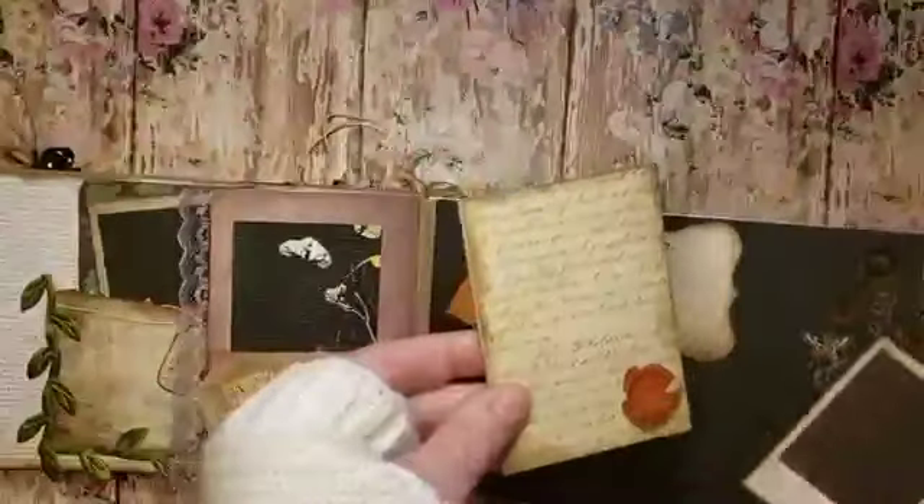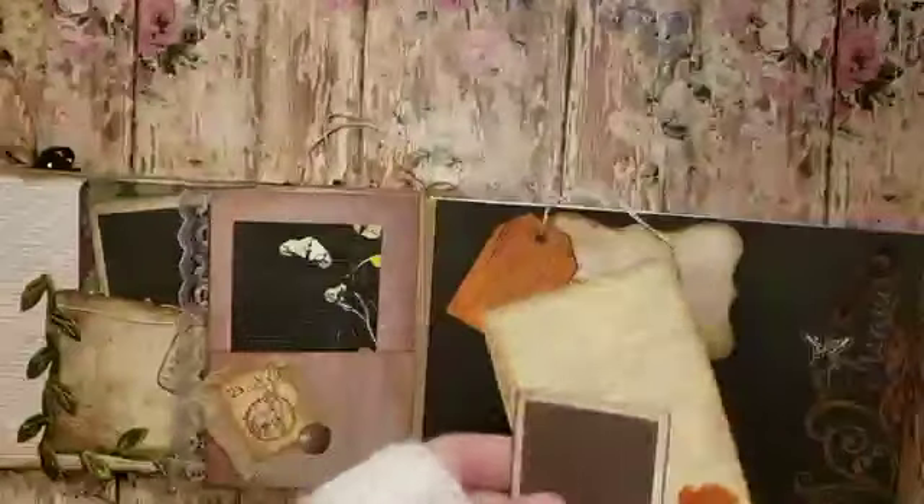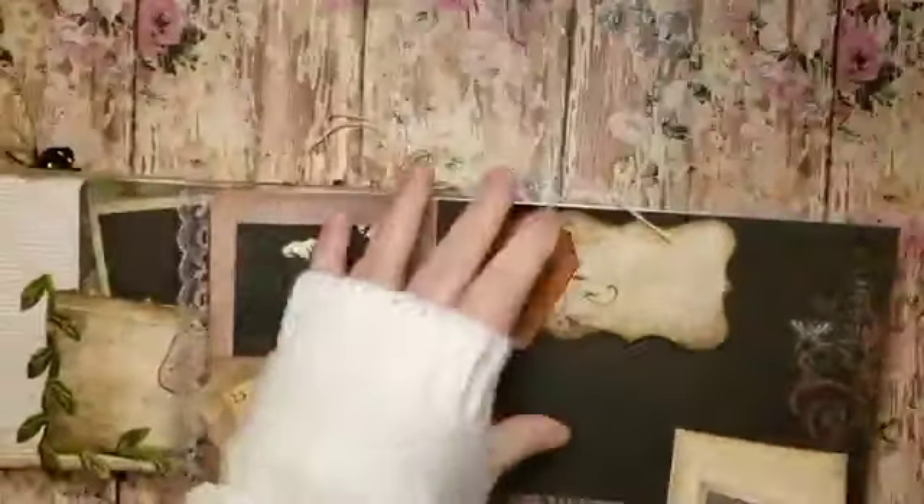Another one looks like a little tiny Polaroid, and you could also write in the back of that. And there's my handmade glove.